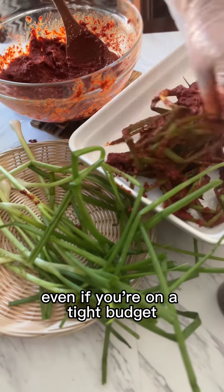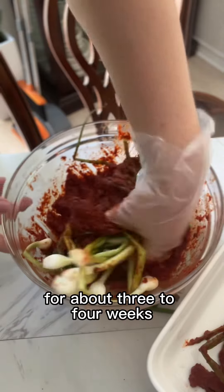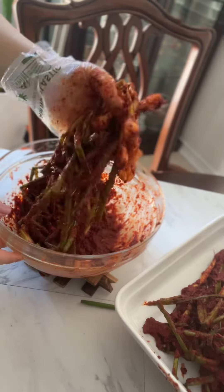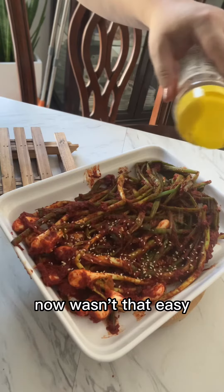Inflation sucks and it's really hurting our wallets, but you can still make delicious, nutritious meals like this even if you're on a tight budget. This will last in the fridge for about three to four weeks. Place it on the counter overnight before putting it inside the fridge. Wasn't that easy?